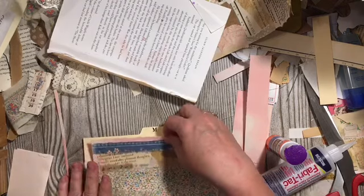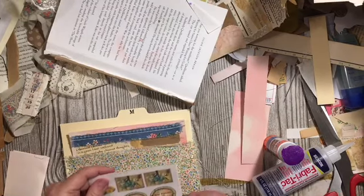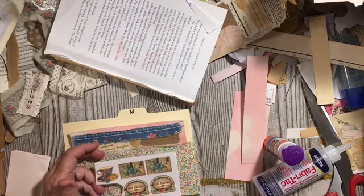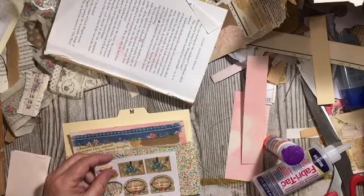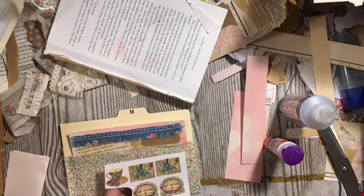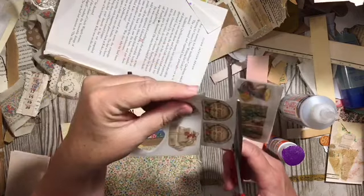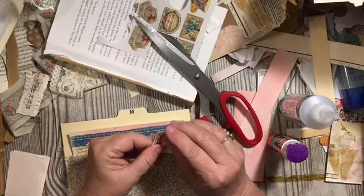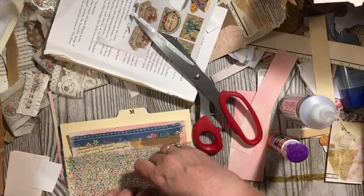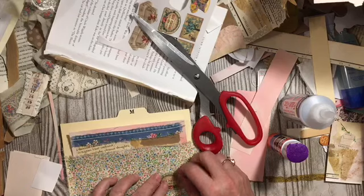That gives us a nice little piece. The other thing is you are to add something else from your stash, and I think I'm going to use these amazing rub-ons from Dollar Tree. Have you gotten a chance to try the rub-ons from Dollar Tree? They are so awesome!